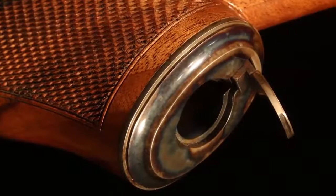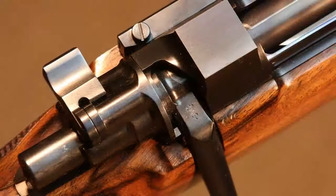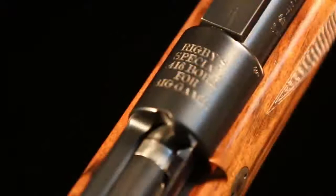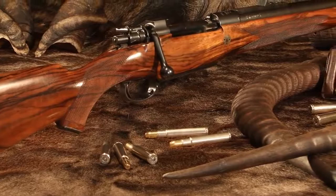A good rifle — one that is balanced, lively, rugged, and 100% reliable — is more than the sum of its parts. But if this one was merely an amalgamation of parts, it would still be spectacular. The Rigby 416 Big Bore, built on the Mauser Model 98 Single Square Bridge Bolt Action, represents a seminal development in sporting rifles.